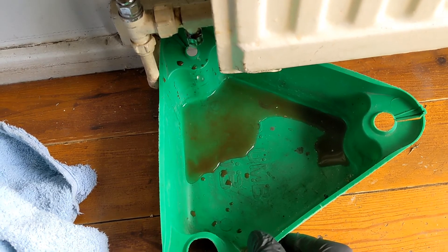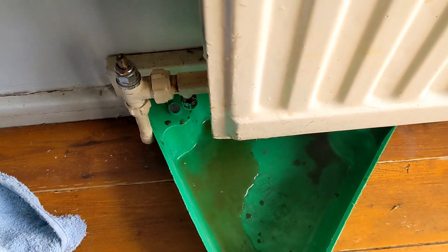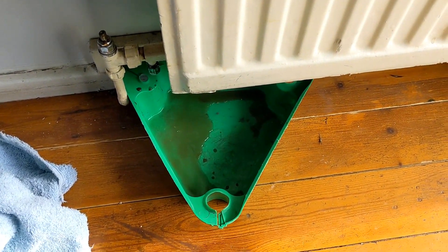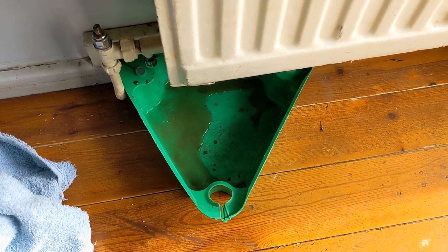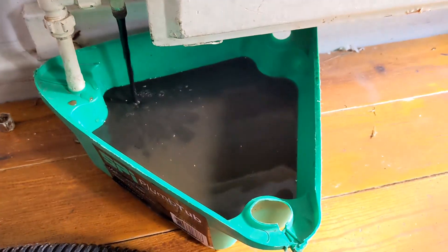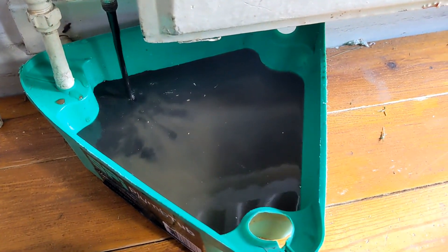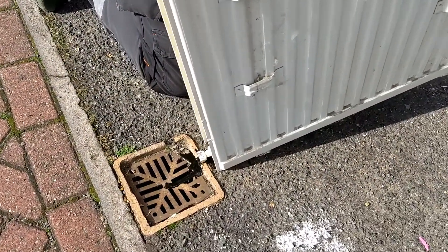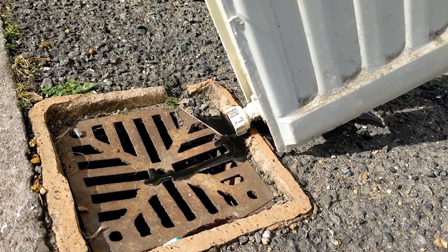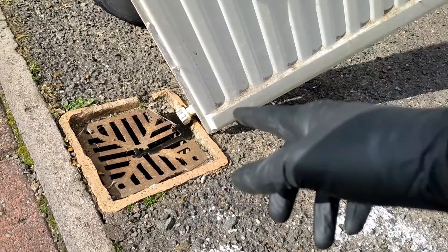I can already see why there's a blockage — look at the color of the water just dripping out of there. I'm going to drain this radiator, take it outside, flush it, and check the water quality. There we go — that's our blockage, liquid gold. Black gold, we should say. You can see that is black stuff coming out — we're going to open the other end and flush it through manually to get it nice and clean.